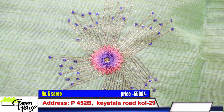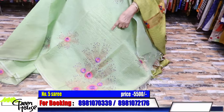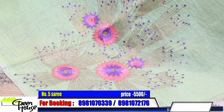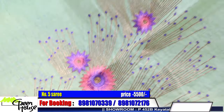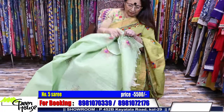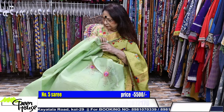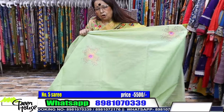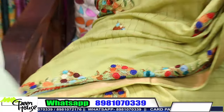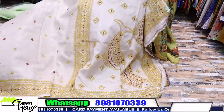This saree was named by us - "Different Strokes." We name all our sarees so you can identify them. This is on a checkered pure Bengal cotton. The price is 5500. This is tough, very neat ari work - all hand embroidered. Look at the workmanship.